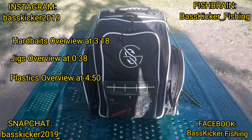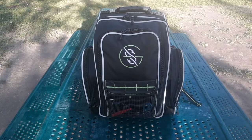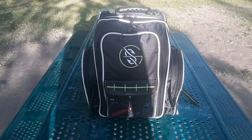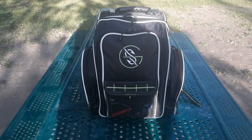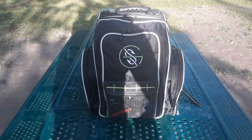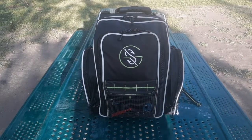Hey guys, welcome back to my 2022 tackle bag overview — the video I do every single year where I go over every single thing that I carry with me in my tackle bag. I just picked up this tackle bag yesterday; it's a great bag and I just started using it. Today we're going to go over everything that I keep inside.